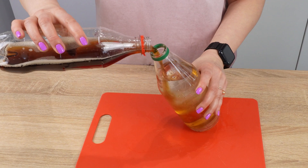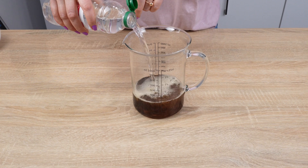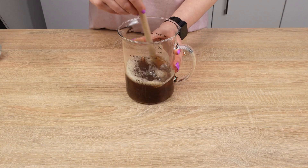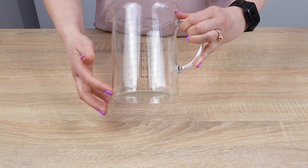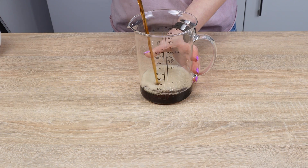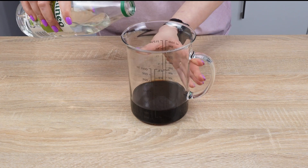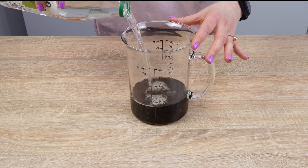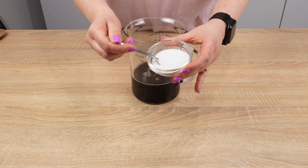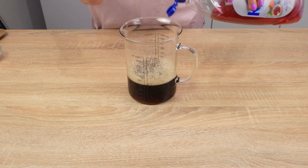Mix cola with vinegar and it will gain extraordinary properties. Take a container and pour 200 milliliters of Coca-Cola into it — if you have leftover cola that tastes flat or is warm, use it for this trick. Add 100 milliliters of vinegar. If you add another ingredient, the mixture will be even better: just add 2 teaspoons of salt, which will enhance the action of vinegar and cola. The liquid will fizz slightly. Finally, add some dishwashing liquid.